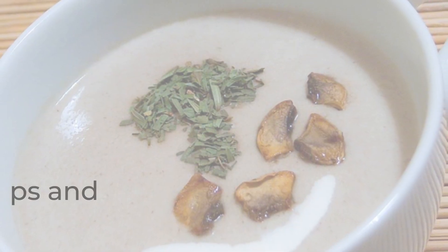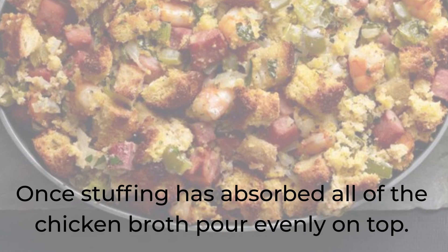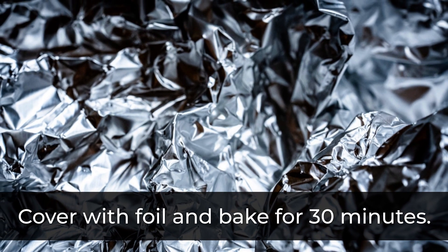Once the stuffing has absorbed all of the chicken broth, spread it evenly on top. Bake for 30 minutes. Remove your pork and turn the baking dish, then cook for an additional 10 minutes.